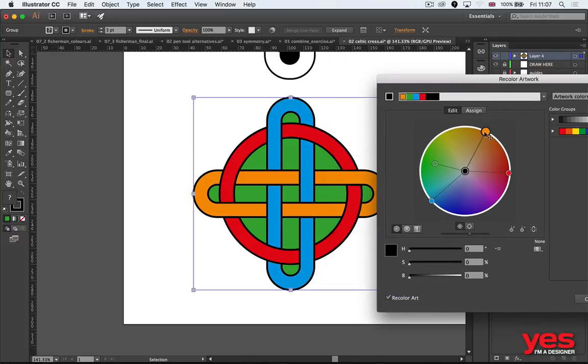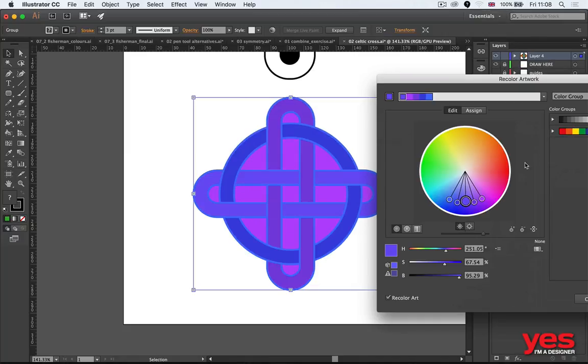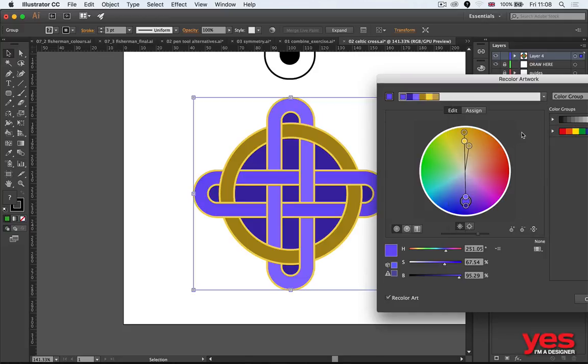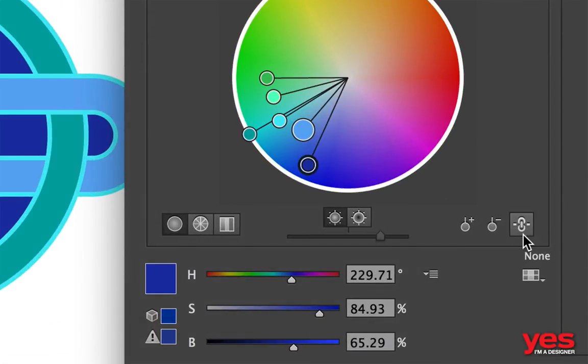Instead of changing colors directly there, I edit from the top to get a color wheel — I love color wheels, a perfect circle shape. I can start changing them one by one and even rely on color harmony techniques: analogous colors, triad, or complementary colors. Once you choose a harmony, you can move them all around together at the same time, which is quite nice. You can also unlock the colors to change them individually again.